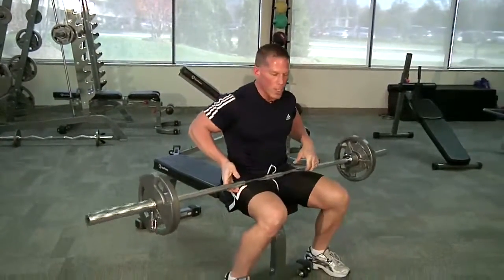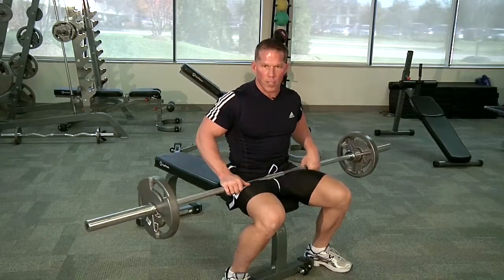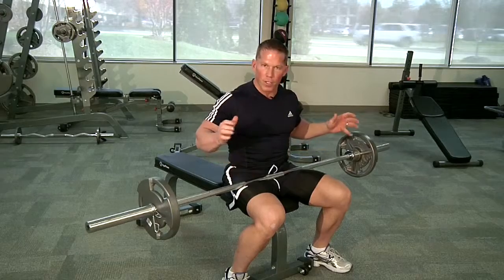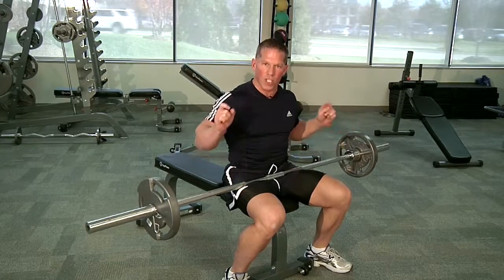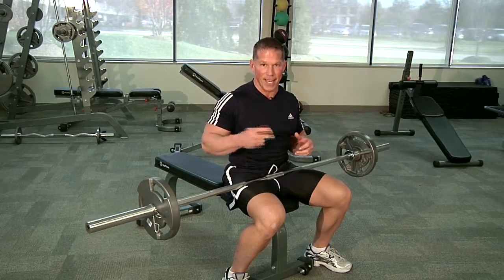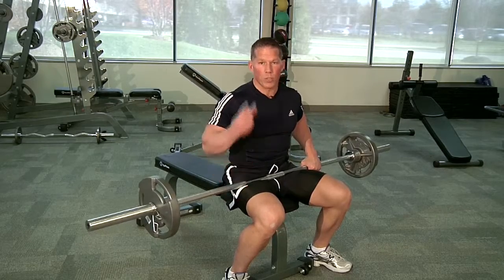Rep range is real typical to what we suggest and recommend. Try to find a weight where you absolutely get to failure safely in the 15-rep range. If it feels great, add just a little bit of weight — probably a two-and-a-half or a five on each side — and then try to get in the rep range of 12 on failure on the second set. Usually two sets is enough. So there you go — it's our close grip bench press with two different grips.